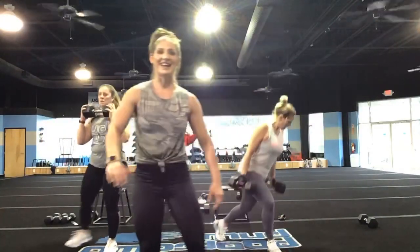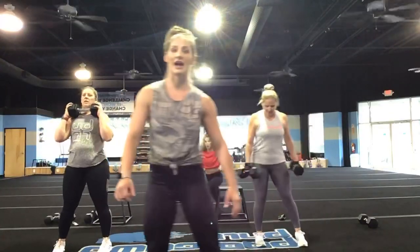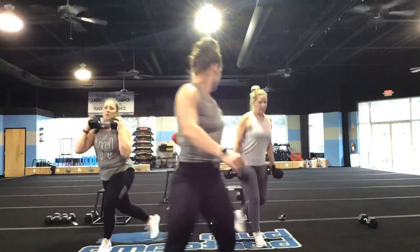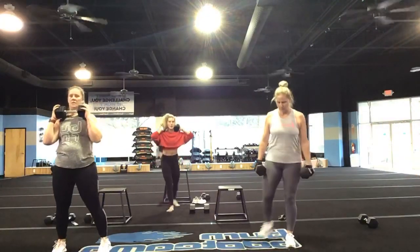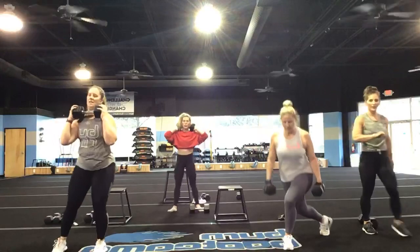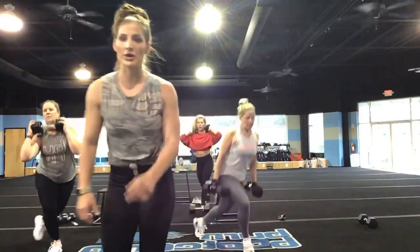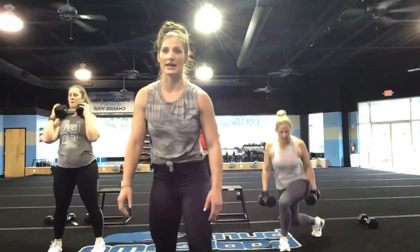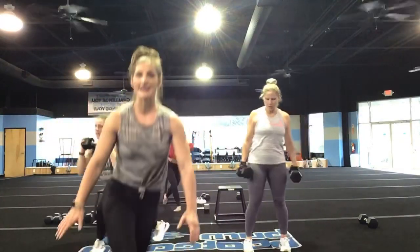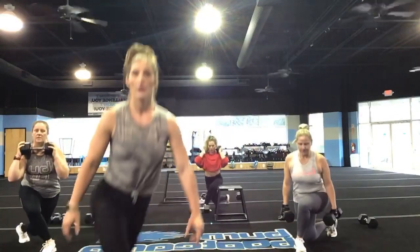Good, that's it. There you go, Kelly — I see that weighted vest. Yes! You've got 30 seconds, you guys. Stay good. Come on, I need 20 more seconds out of you right now. You are not stopping — stay disciplined in this.